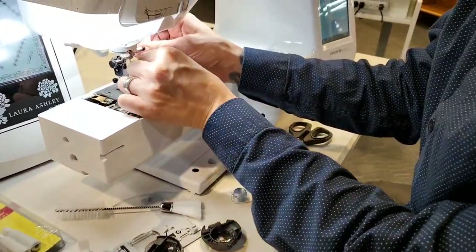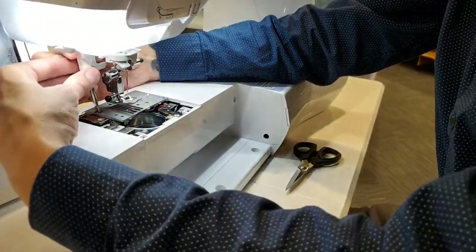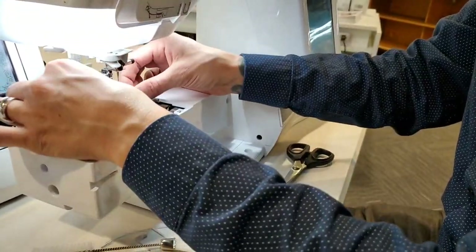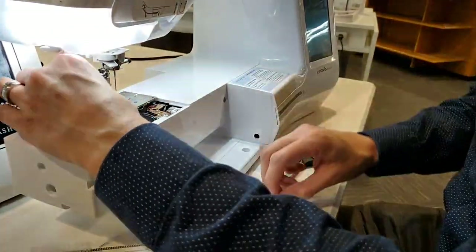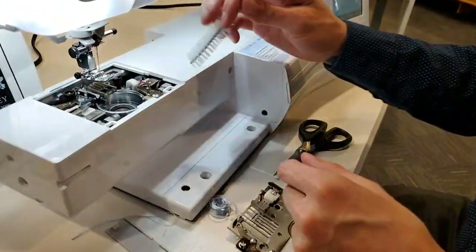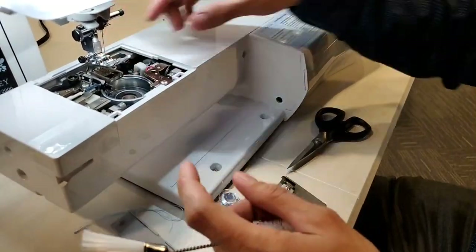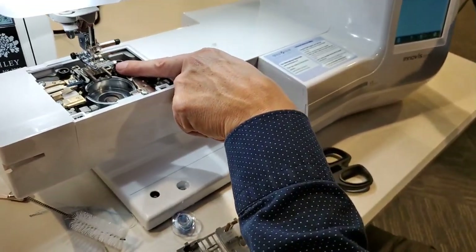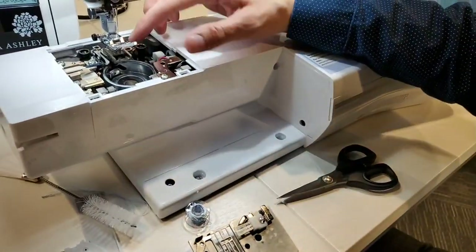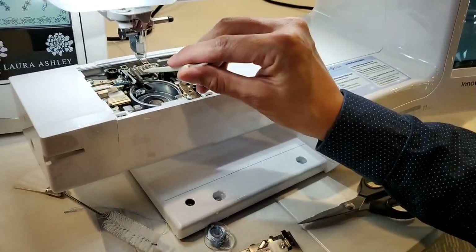It's also important to remove your screws and clean under all of this so you can get down in there and clean all of that out. Make sure it's all sparkly clean, because lint can build up in all these spots where the feed dogs go up and down. If there's a lot of lint on top, your material might not feed as well.